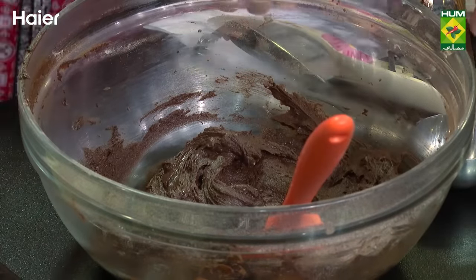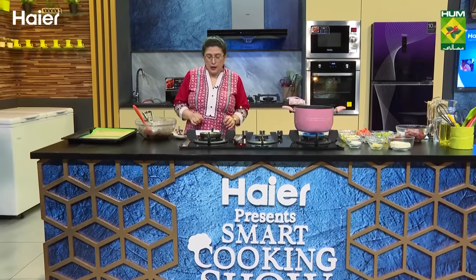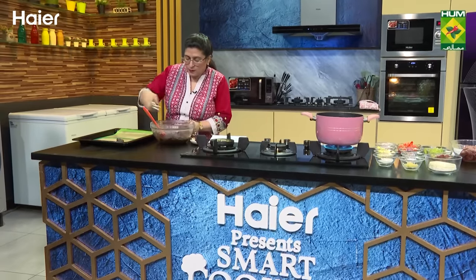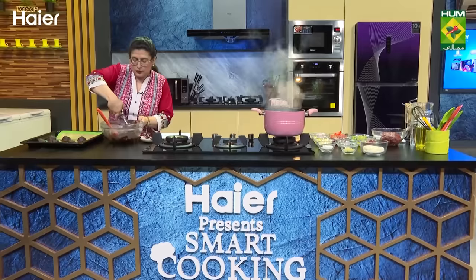Our cookie batter is ready. Malted chocolate cookies — butter, brown sugar, cocoa powder, maida, malted milk powder, and chocolate chips. I will cook the spaghetti with white cheese, then drain it.